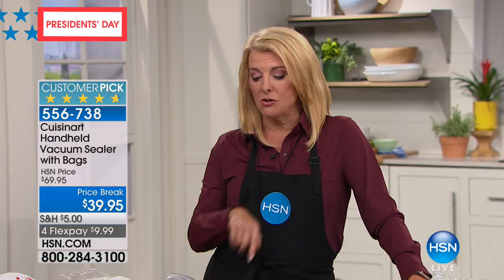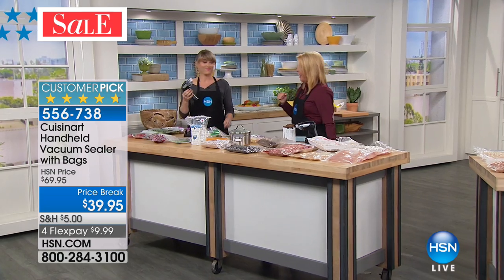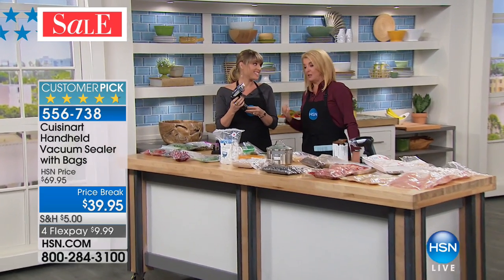You look at the bags and you're like, that cost me a lot of money. One of the worst things to do is having to throw it out because it's gone bad. We have one of the easiest answers to ultimately save you a lot of money, and it is from that great company, Cuisinart. Kelly rejoins me, and we're going to show you how you're going to save a ton of money because we're going to suck the air out of the food, which does the damage.